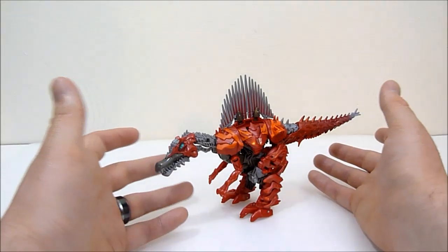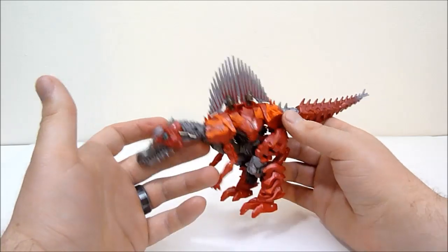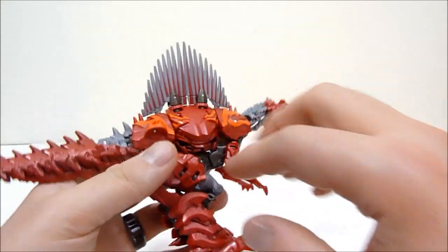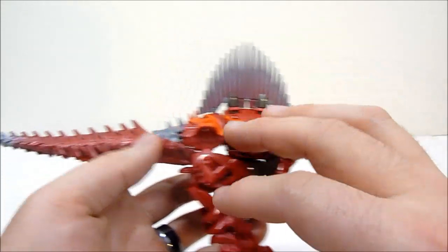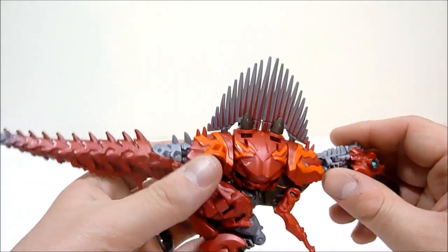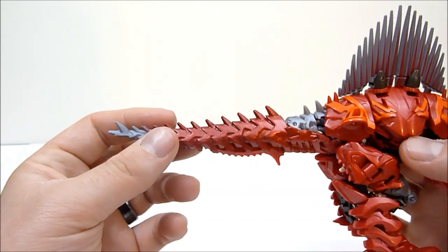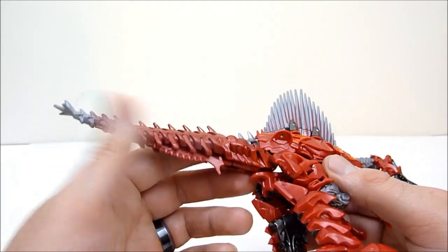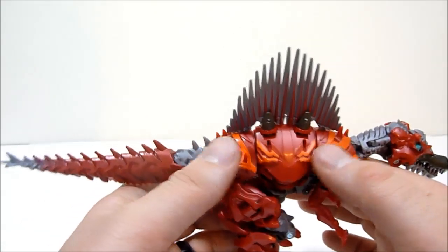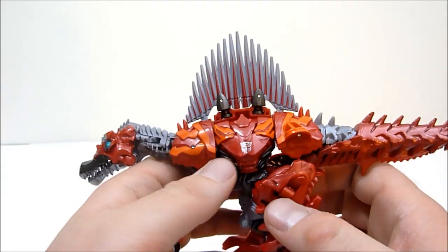Here is Scorn the Spinosaurus, and he is pretty darn neat. He's got a very, very shiny metallic red plastic going on here, with shiny red metallic paint on the tail back here as well. Really, really nice looking all the way around. I love the way the orange looks on the detailing here, and on the side you can see the Autobot symbol.